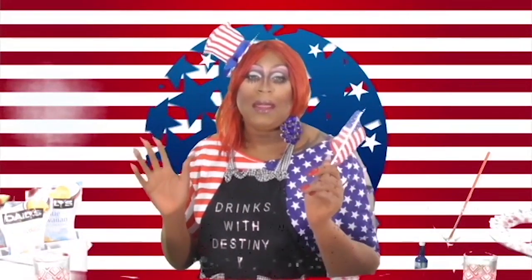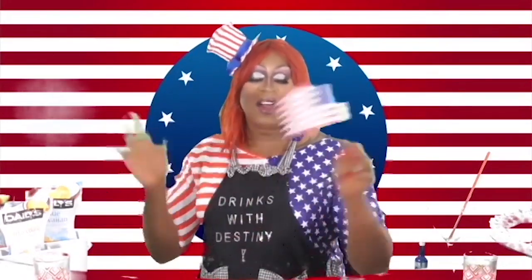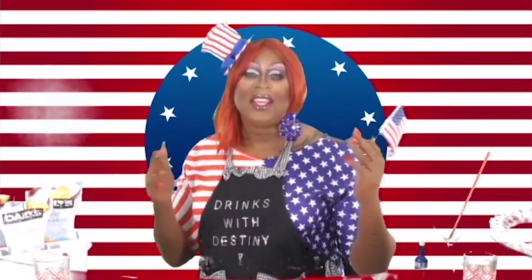Today I am making the Make America Drink Again cocktail. We all need to drink — this politics, this world, has made us all drink. So why not have a good 4th of July cocktail? Let's get started.